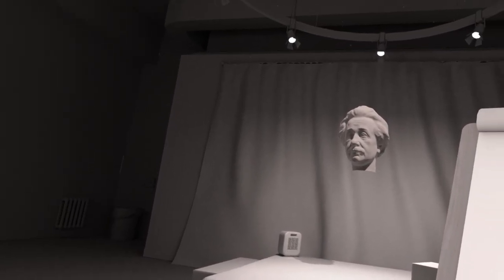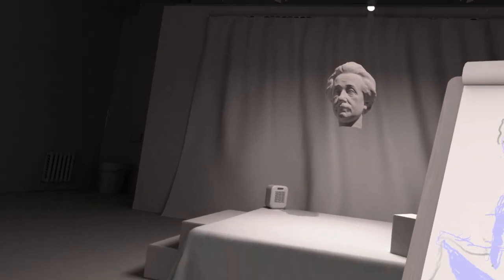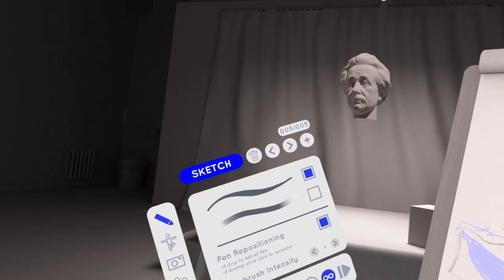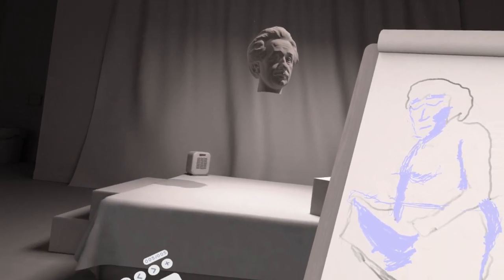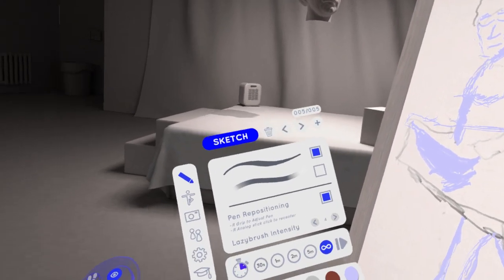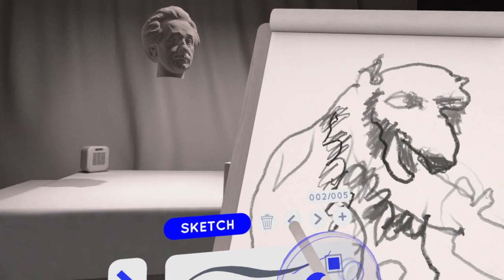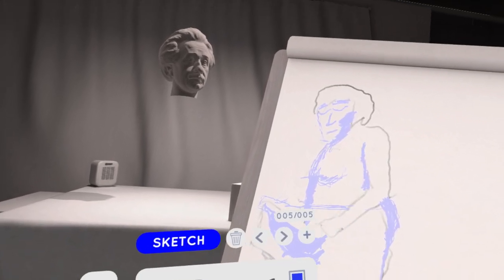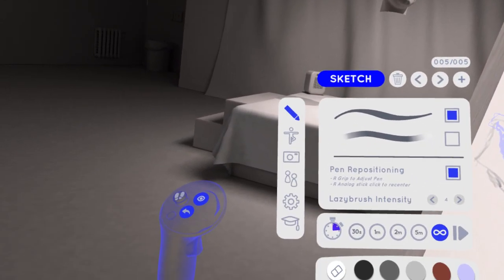But if you're looking for an app that has figure drawing, then Gesture VR would be the app for you — because it has 3D models, different lighting, you can switch the model around, change the lighting however you want, and you get different pages for your little sketchbook. You can also make the canvas transparent. It auto-saves, and you can delete or add new pages.